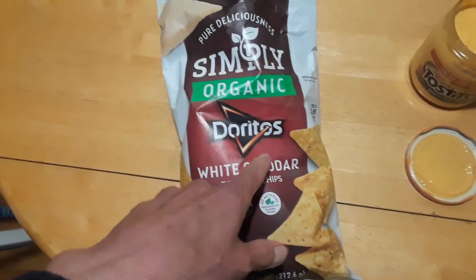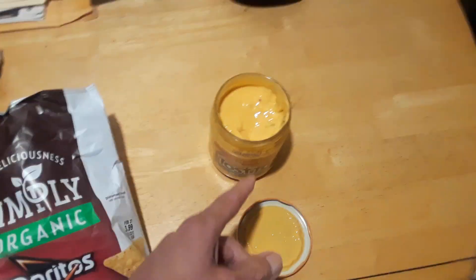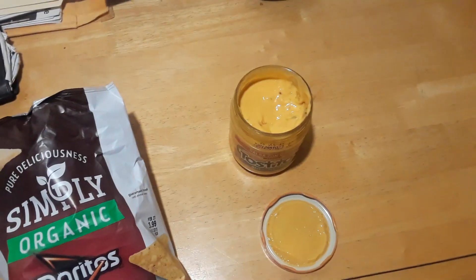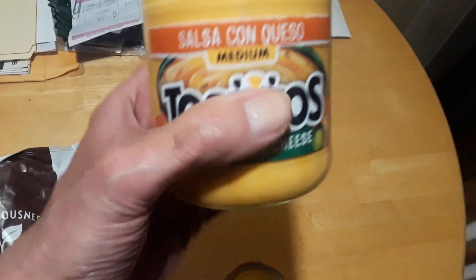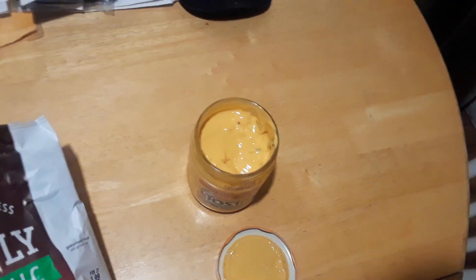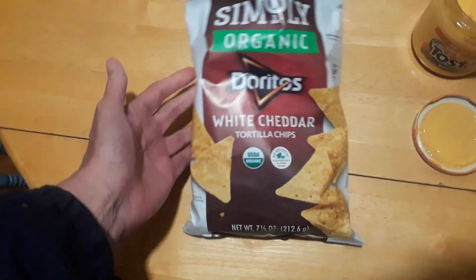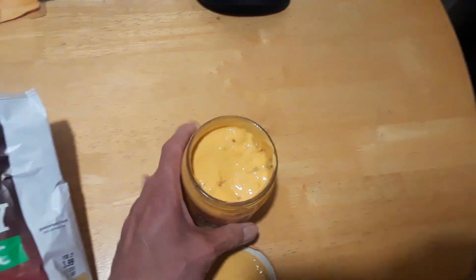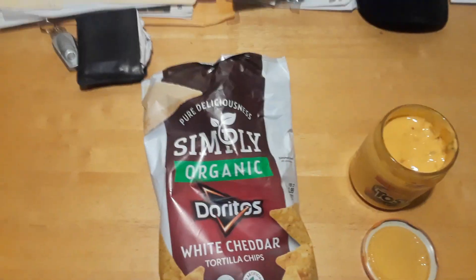I'm gonna give the Simply Organic Dorito chips an eight out of ten — thumbs up. And I'm gonna give this Tostitos made with real cheese salsa a nine out of ten, because it really makes the chip tastier. So eight out of ten on the chips, nine out of ten on the Tostitos medium salsa. Thumbs up on both.